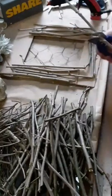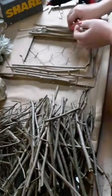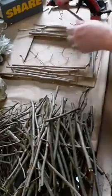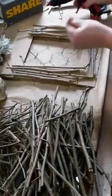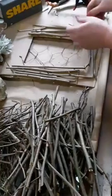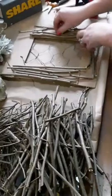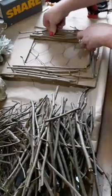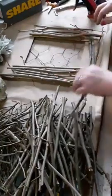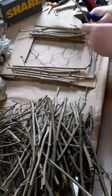In my head this looks really cute, so hopefully it turns out the way I want it to. Let me just break that piece off and find some thinner ones.